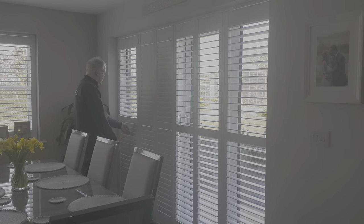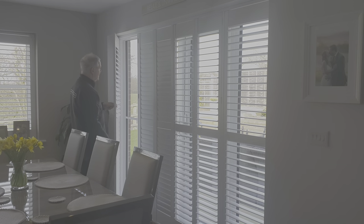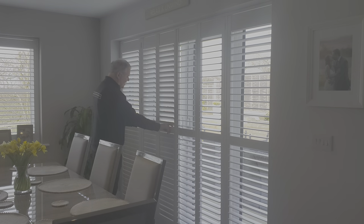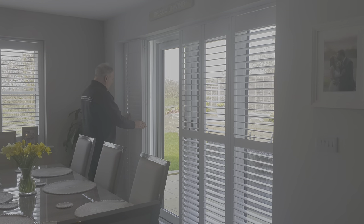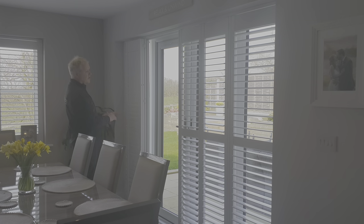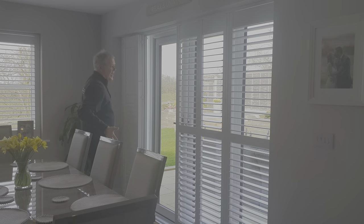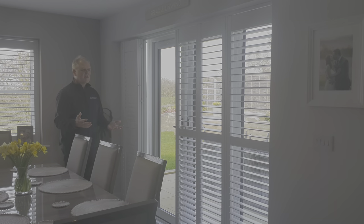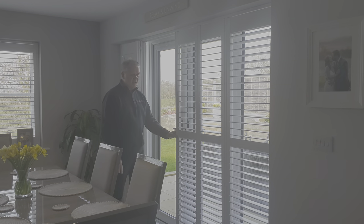The way these work is this particular shutter here is on a frame and closes inside the frame. Then these two here will fold apart in front of that closed shutter, and those three do the same. So you've got complete access to your French doors to go in and out during the summer, and you've got a really nice frame at the top and at the bottom to close the shutter against, which makes it really sturdy.